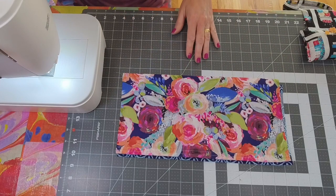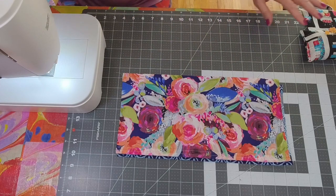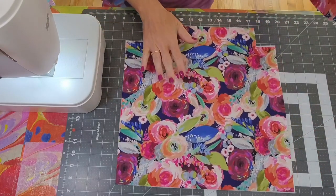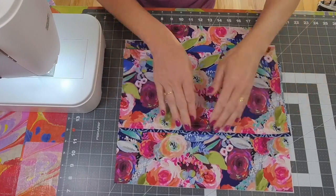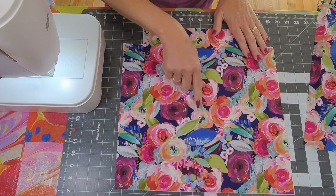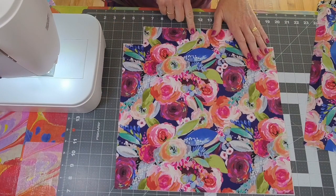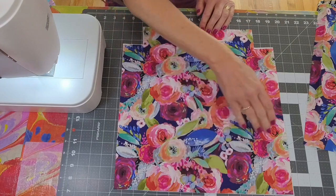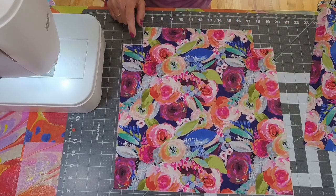Now I want to bring over my rear panel. I have pre-crafted the front panel and you're going to make two identical panels for your exterior. The exterior panels are 15 by 15 inch squares with two inch squares notched out of the bottom right and left hand corners. This is going to give us about a four inch depth on the bag.